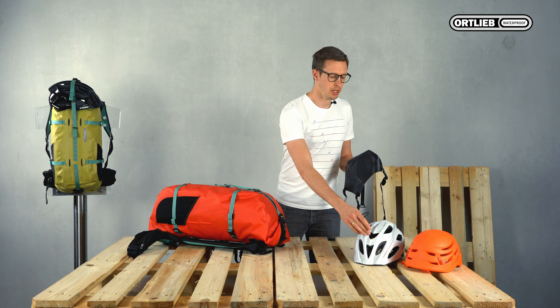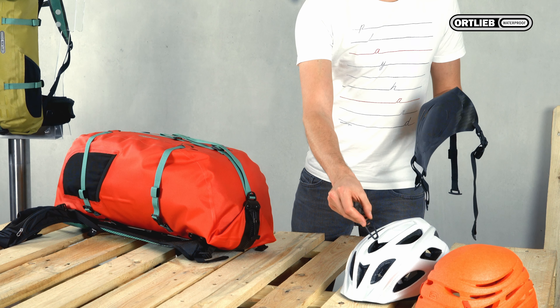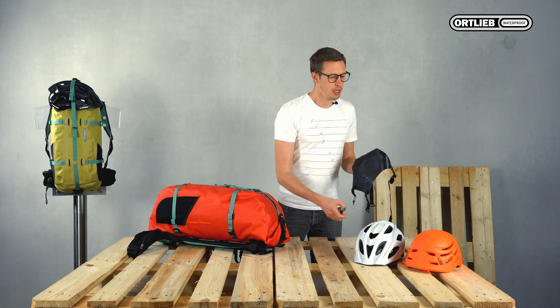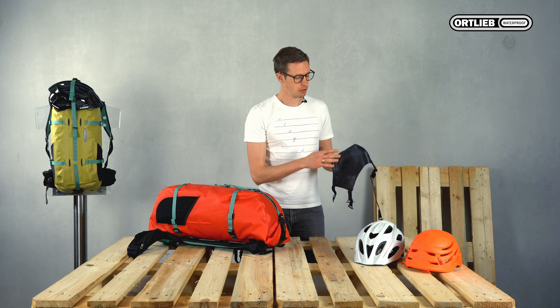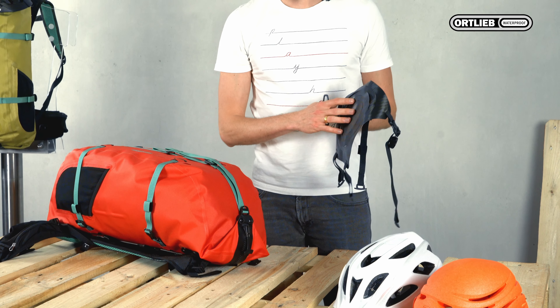You simply insert the toggle into the helmet and turn it. For climbing helmets, as this one here for example, use this helmet flap. It's also ideal for securing a ball, for example.